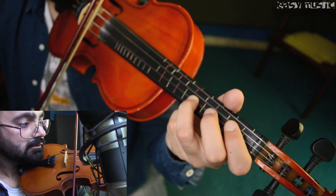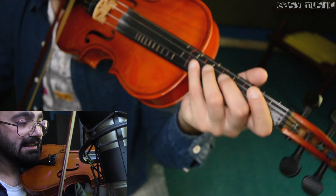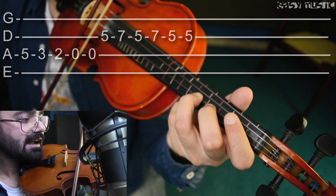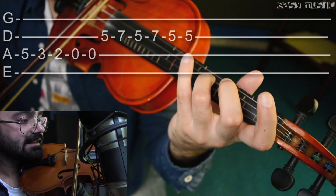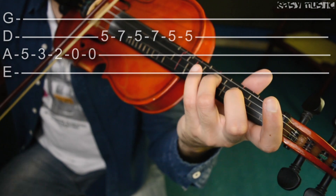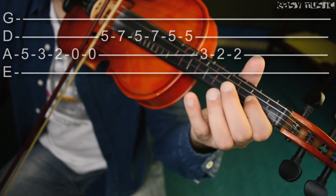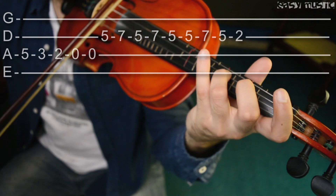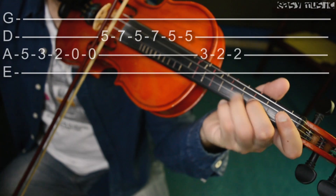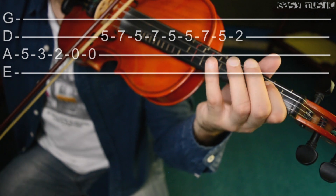And then the last part — now this part is a bit tricky because you have to do like this. Look again: five three two, again zero, and then five seven five seven five, like this — and then three two on A. Again the same thing: two two. The notes are given above so you can understand it clearly. Again the same thing.